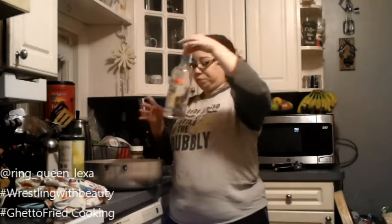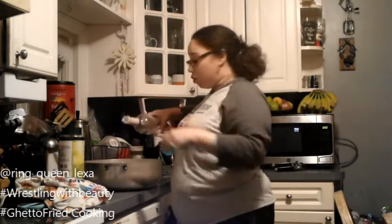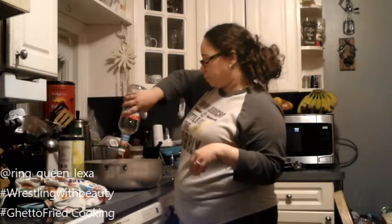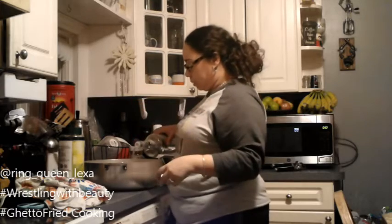Now that we've got everything in there, we have to put in the most important part — the liquor. So we're just going to throw whatever's left of this bottle in there. I make mine very, very strong, so yeah, the whole point is that you sip this as you go.